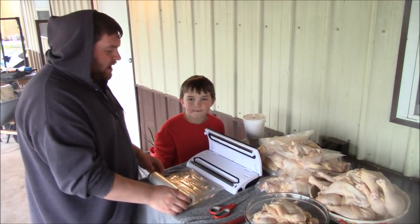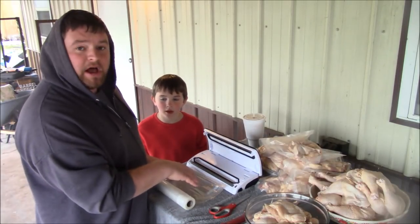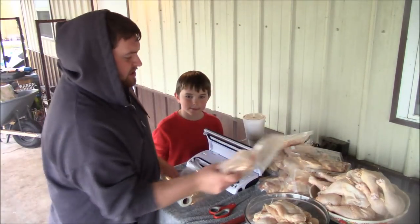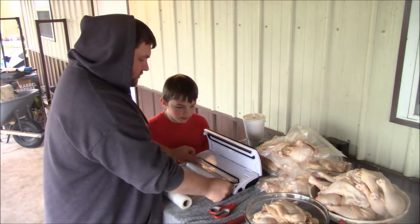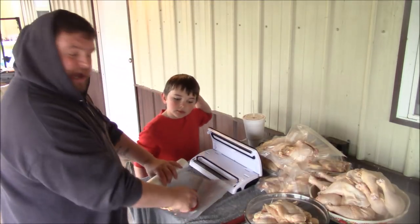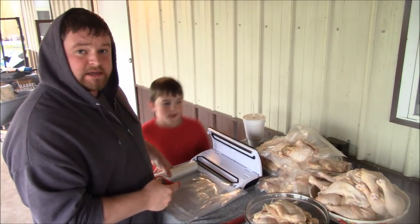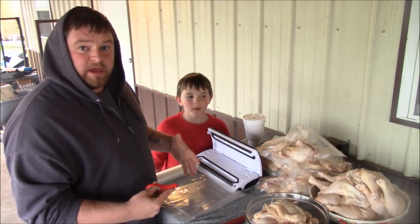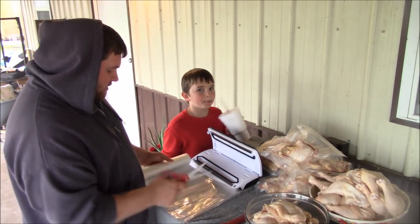We're using this Food Saver vacuum sealer here — my brother got it on Amazon, we'll put a link below. It works really great. This one's already sealed. Just make sure you've got enough room in the bag for however much you want. Today we're only putting in about four pieces in each bag so that when we thaw it out we've got just enough for a meal for the family — not too much and not too little, just the perfect amount.